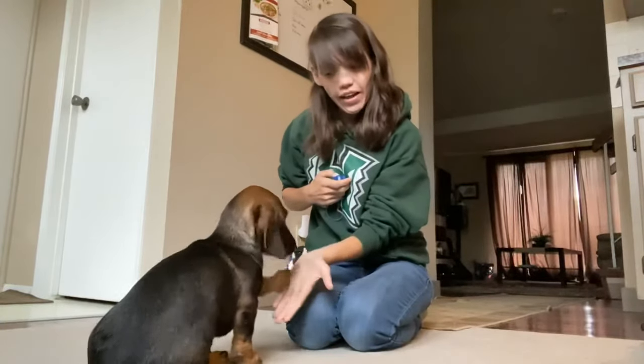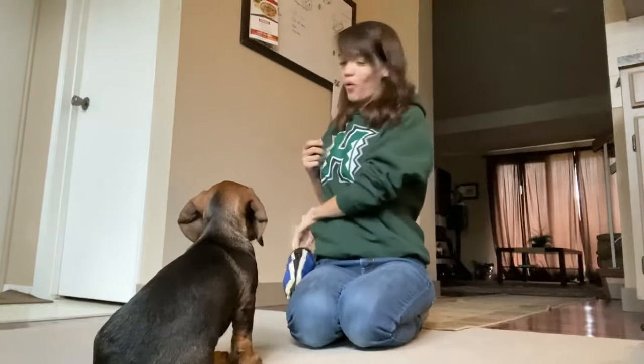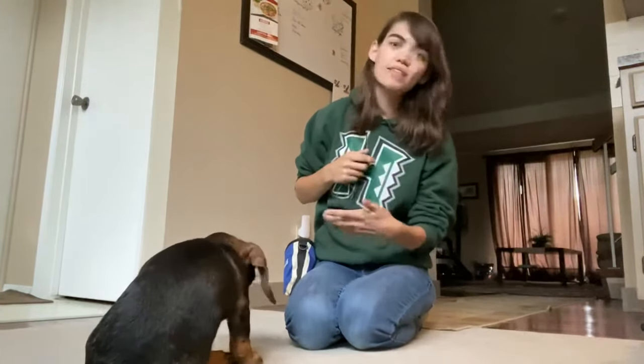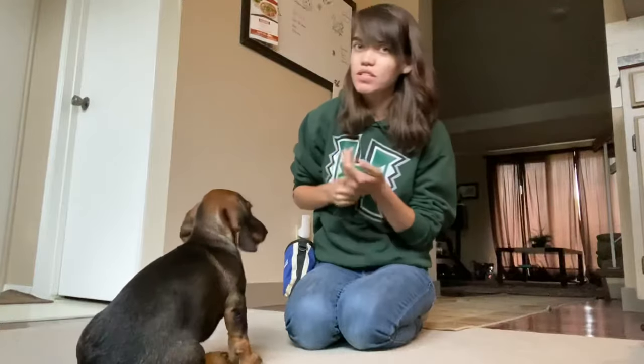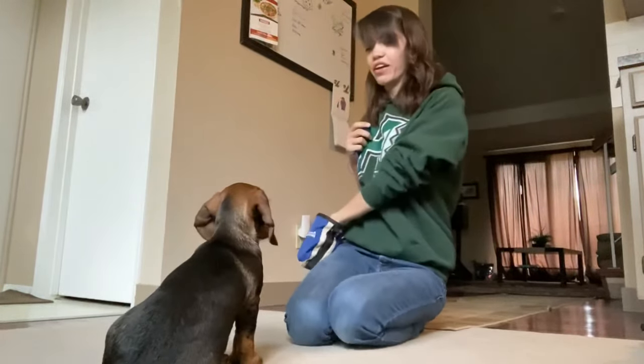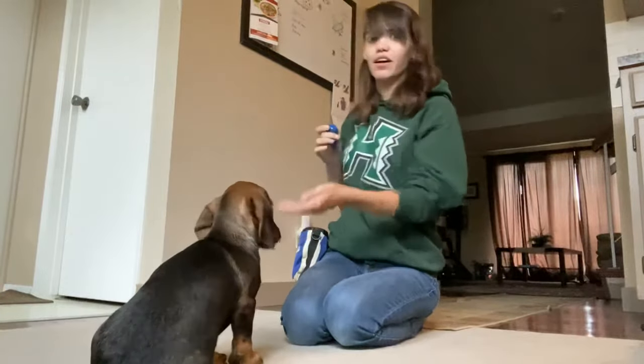We'll do a paw because we don't want to get bored. Good job. Good paw. When I'm rewarding these other tricks too, I'm giving two or three treats each time, not just one. Paw. Good boy. Good job.